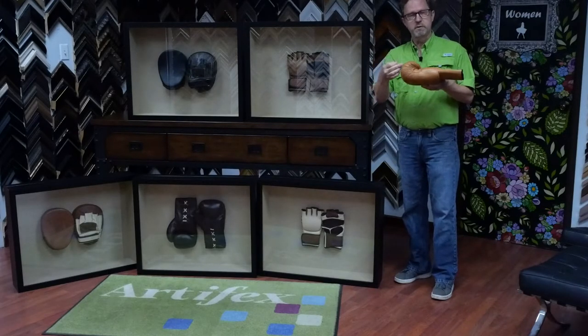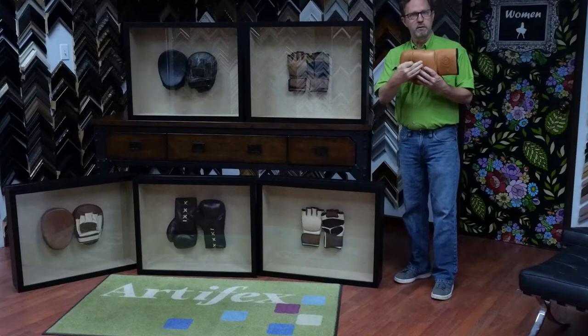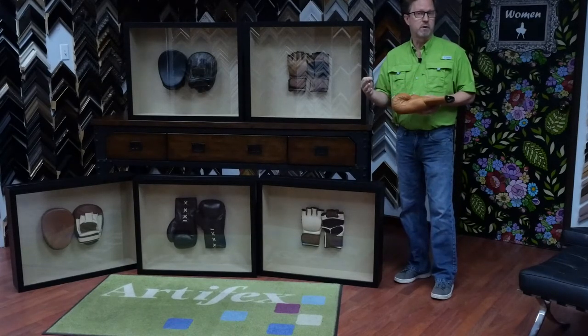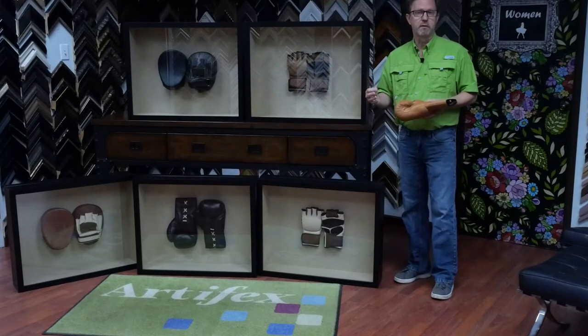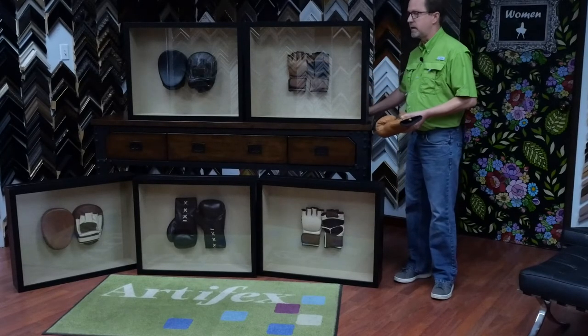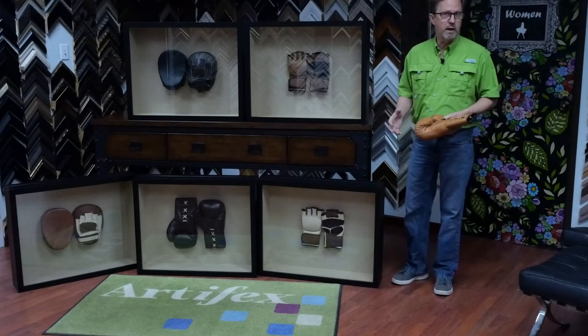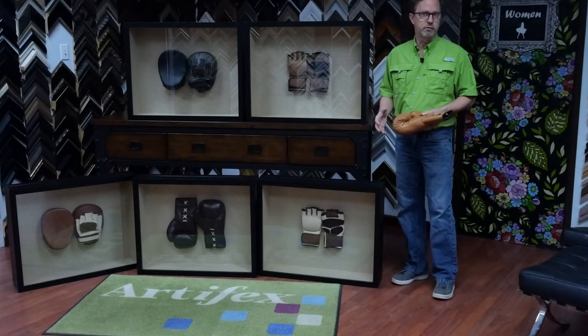So we sewed this down — you can kind of see what it looks like here on the back — and this allowed us to get all of these different thickness items all into the same depth shadow box. I made a really great set, and this is an example of how ordinary items can create a really unique presentation.